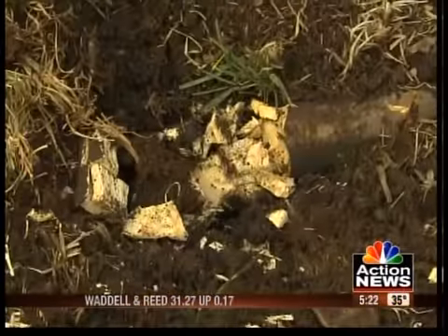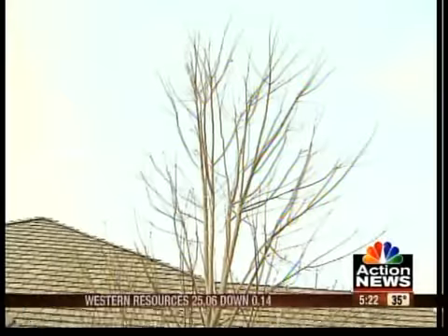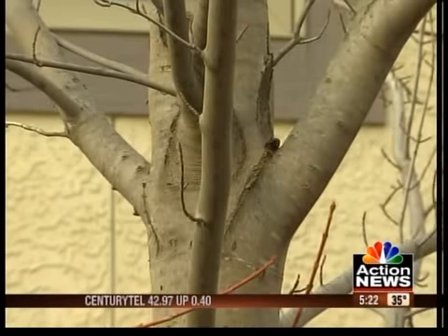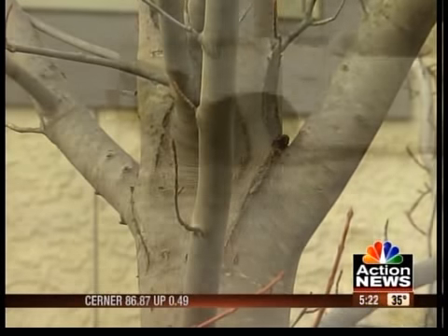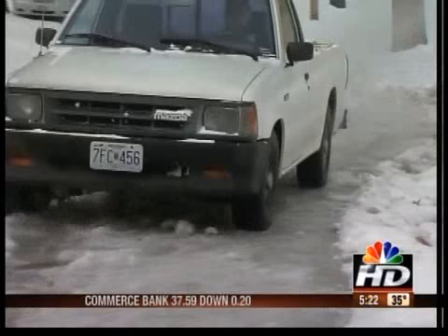Once cut, the root stops growing and will decay. Axing the roots helps protect the grass for now, but Toby says to watch the tree carefully. Known for its shade and great fall colors, the wood is weak and prone to bending and breaking if there's an ice storm.